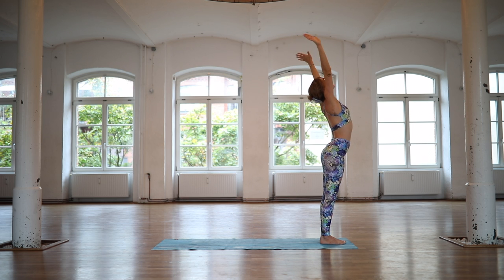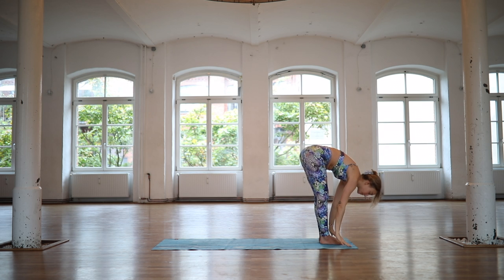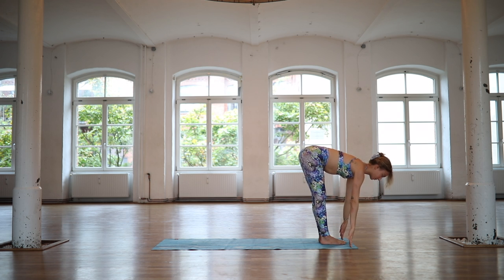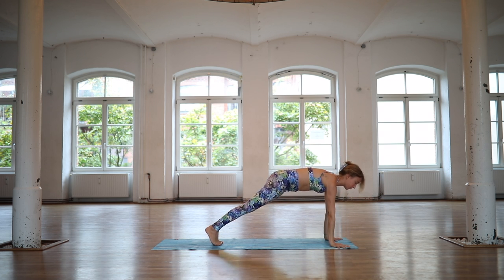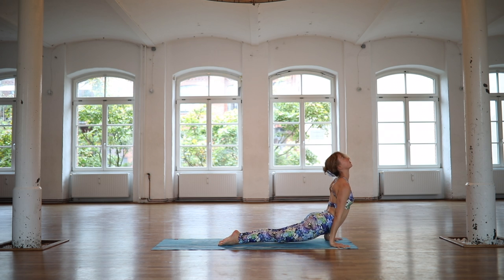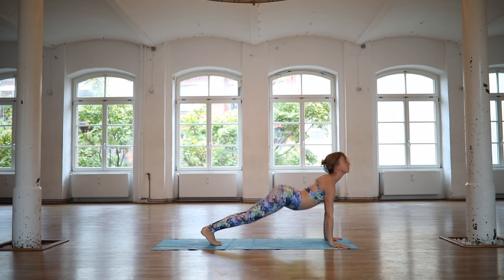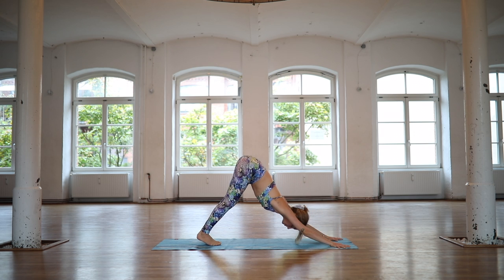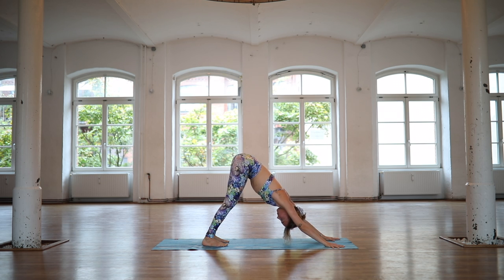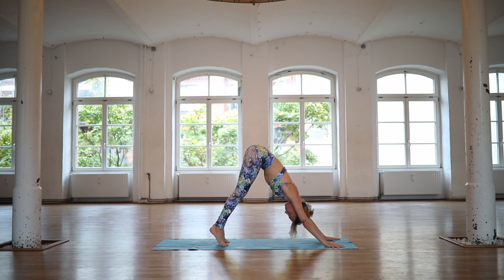Inhale, lift your heart halfway. On an exhale, step it into plank and lower it all the way down through Chaturanga arms. Inhale, Udvamukha Svanasana. Exhale, roll over your toes. Find your downward facing dog. Feet are hip distance apart. Reach your tailbone all the way up towards the sky. Relax your shoulders away from your ears. Find your breath, and your knees look forward.